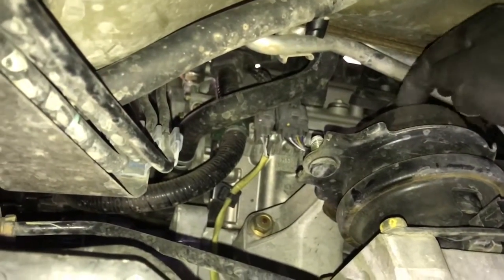Once you've got the nuts removed, pull the rubber tab at the corners of the mount over like this, and then work the bracket out. When you get it out it's going to look like this — it'll have a rubber bushing around it.